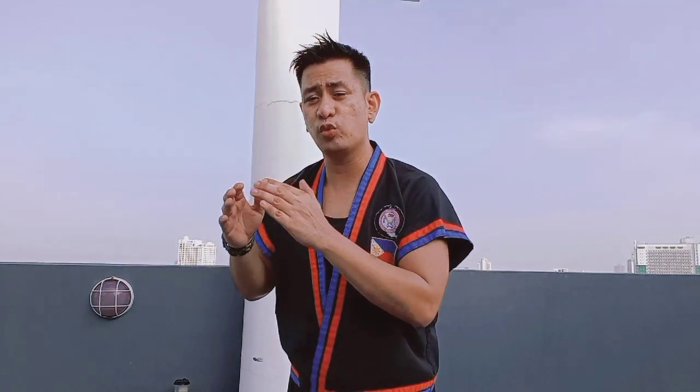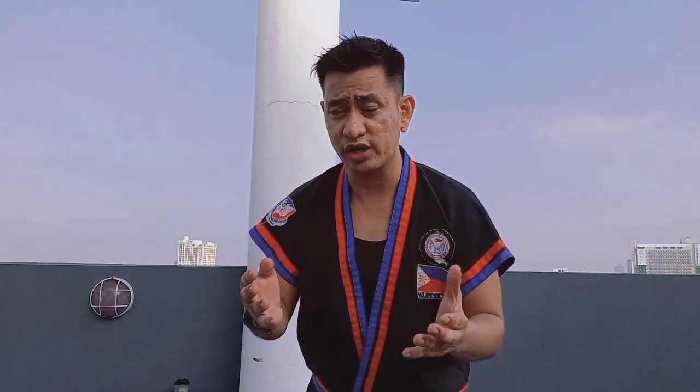Hello everyone, welcome to my channel. I'm Maki and I'm a Filipino martial art instructor. In this video I will show you the six basic strikes using the solo baston arnis. In the Philippines there are different groups of Filipino martial arts and each group has a different way to do their strikes and their trainings, depending on their country and their provinces. But in this video I will show you the six basic strikes commonly used by all Filipino martial artists using a solo baston, or single stick arnis. Now if you're ready, let's start it.